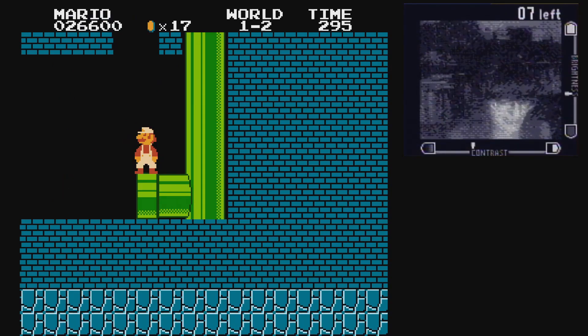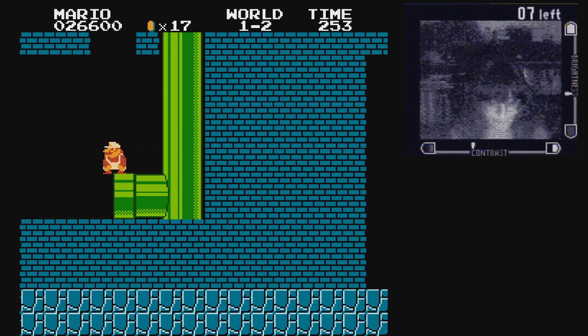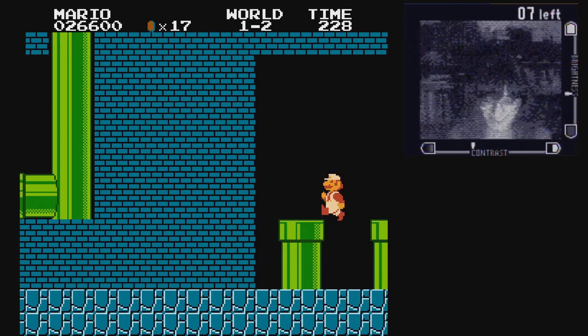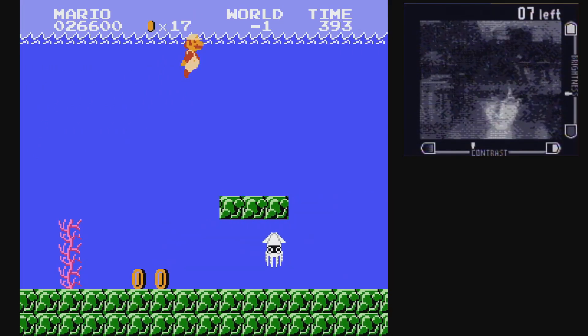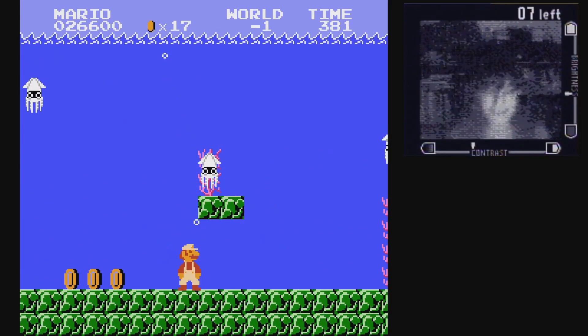Let's save the game because I don't want to redo all of this again. Let's see if I can get this on the first try. No. Okay, I did this. So we are in the minus world. It's completely useless — it's just something you can do. But we did it, just like this Game Boy camera thing.